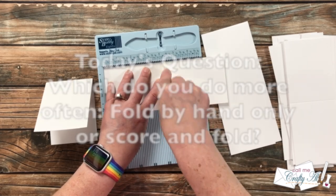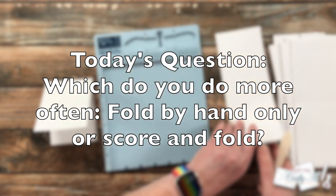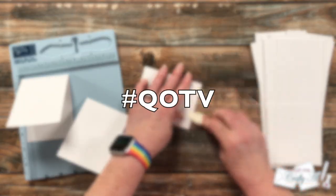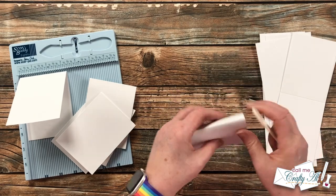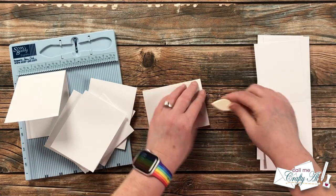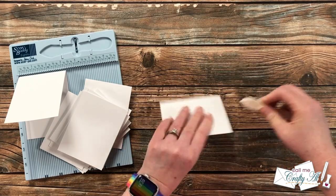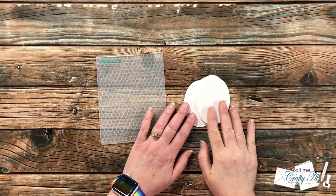For today's question: which do you do more often — just fold your cards by hand, or score and fold? Leave your answer in the comment section below and add the hashtag #QOTV so I know to look for it. Until I got my Score Buddy — maybe in the past six months to a year — most of my card bases were just folded by hand, maybe with a bone folder to reinforce the crease. Since I got this handy little tool I've been scoring and folding more often. Previously my larger scoring board was kind of a hassle to get out.